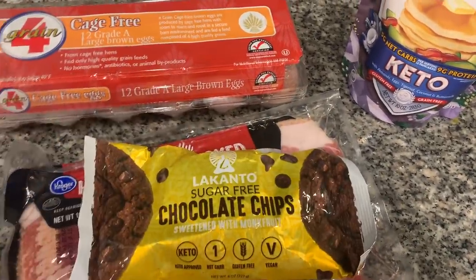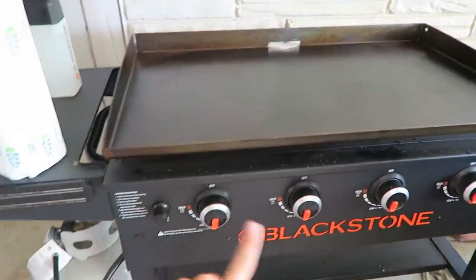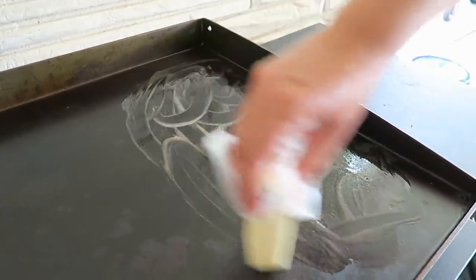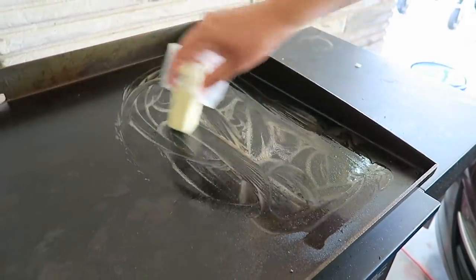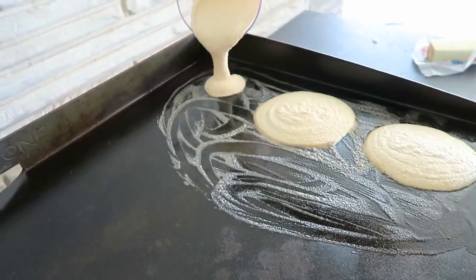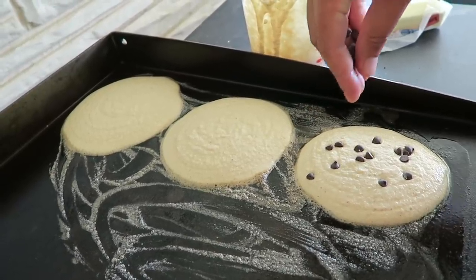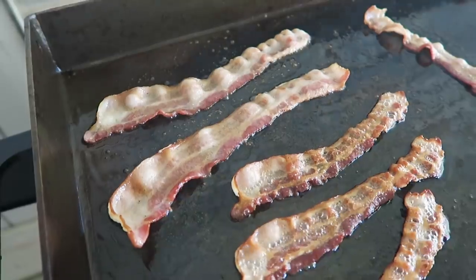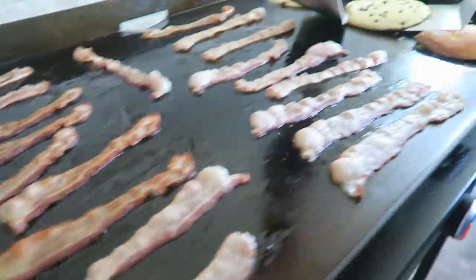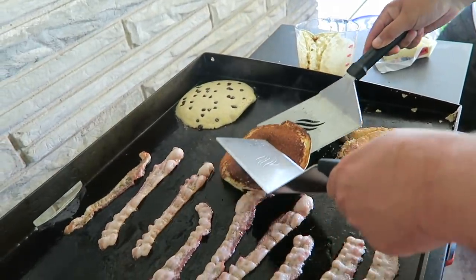I'm excited for this breakfast. It is time to make our breakfast feast out here on the griddle. We've got bacon, eggs, and pancakes. Got the griddle heating up. Cody is working on the pancakes. We're using a stick of butter, melting it onto the griddle directly, and then we'll pour the pancakes right on top. Adding a couple of the sugar-free chocolate chips to the pancakes. The bacon is going and it looks amazing. Cody's trying to flip the pancakes.